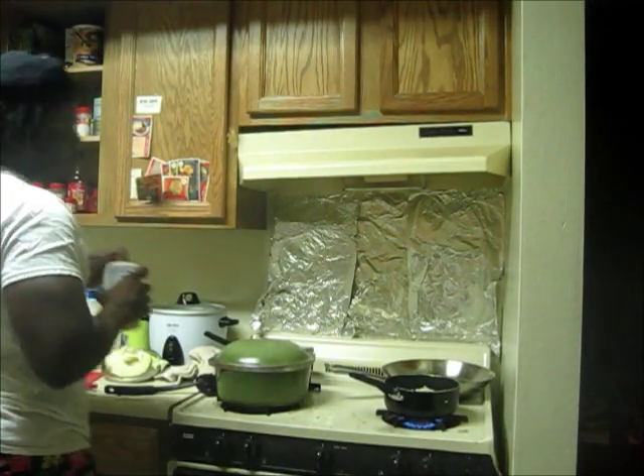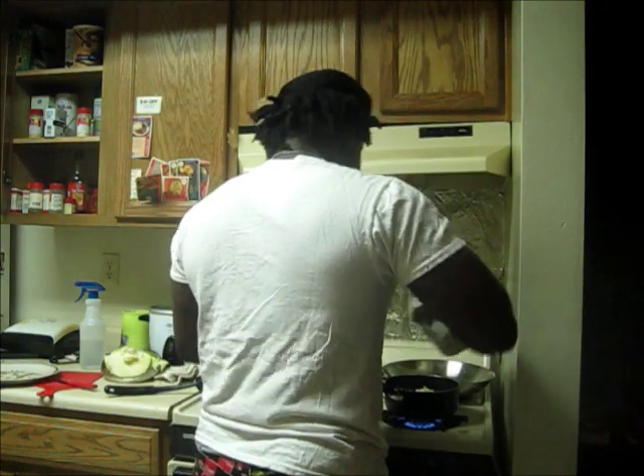The goal of this is to get the cabbage to sweat and caramelize. I'll show you how to do this. Now it's on to the actual seasoning, about 15 seconds into it.